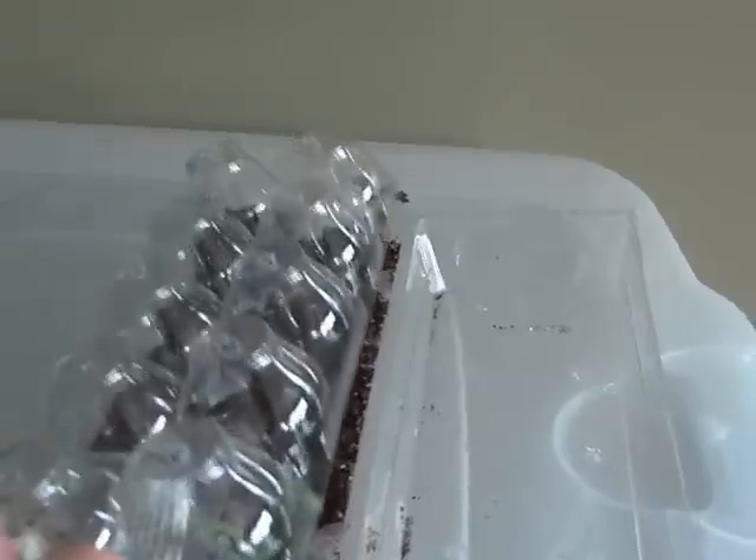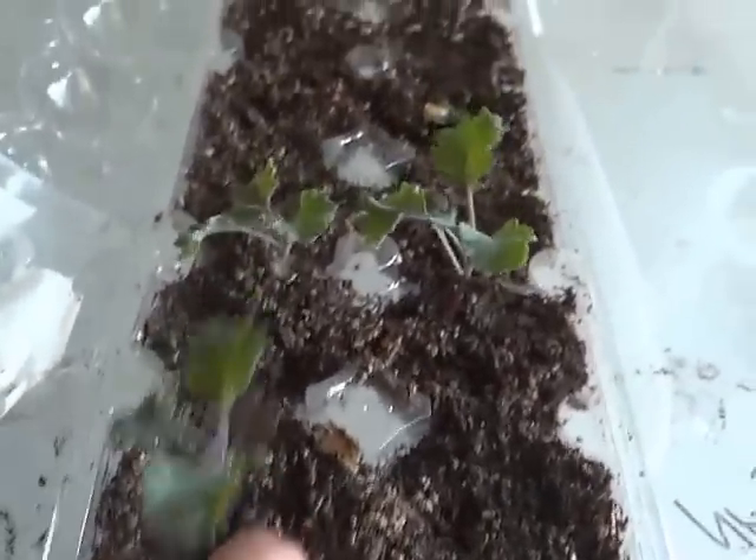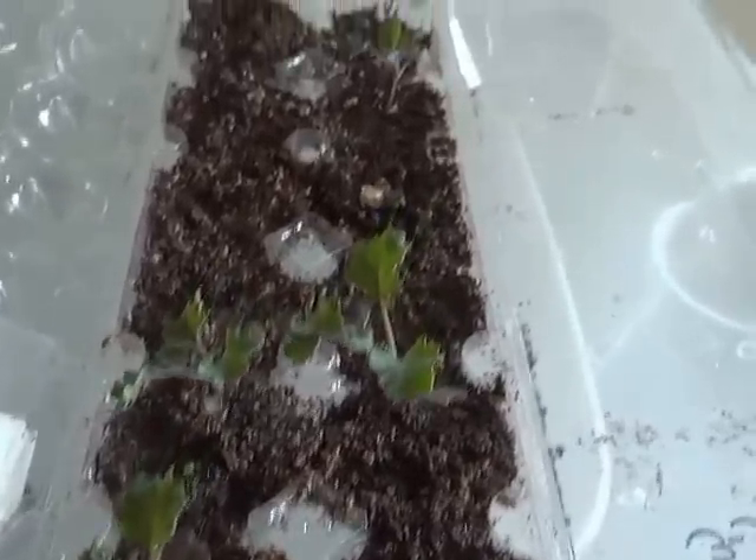This egg carton works as a little greenhouse. I can't keep the top on anymore because I have kales in there and I'm letting them dry out — they're pretty dry so I can transplant them easily.